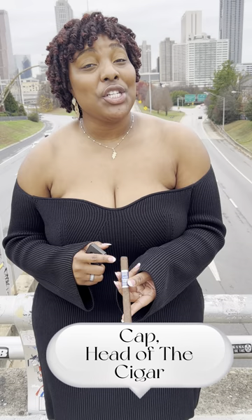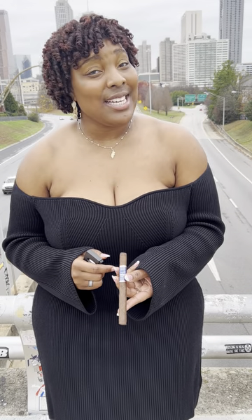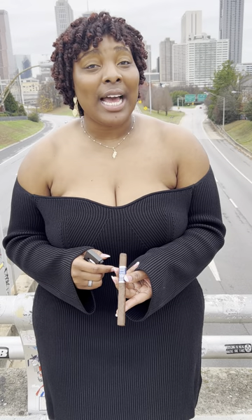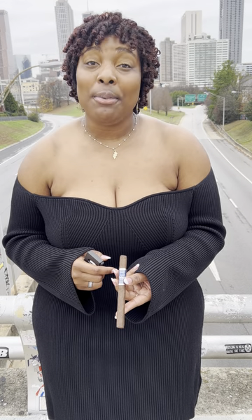Cap — the head of the cigar. Each cigar may have a different cap. It may be a triple cap, pigtail, figurado, or flat cap, to name a few. This is the part of the cigar that you cut before smoking.